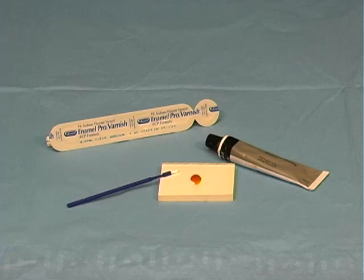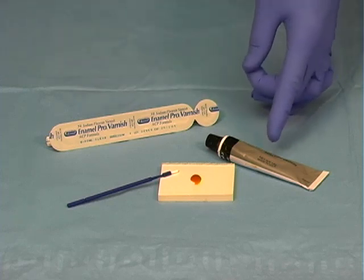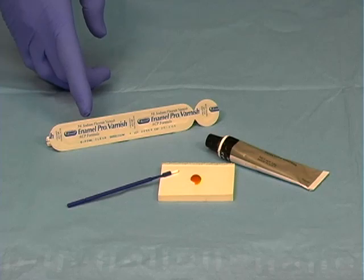This video will demonstrate the application of fluoride varnish. There are a variety of techniques to choose from, including a single unit dose packet available in a pre-measured well, and a varnish tube that is dispensed on a pad. For the purpose of this video, the single dose application will be demonstrated.